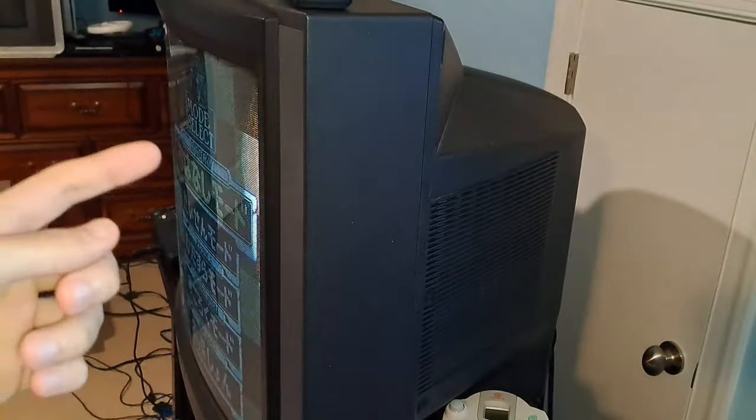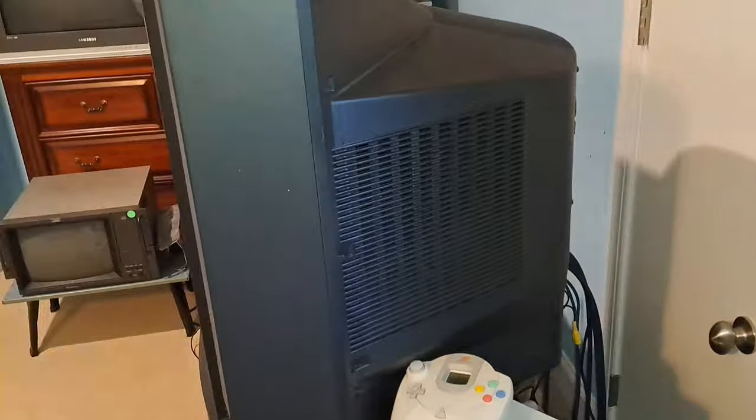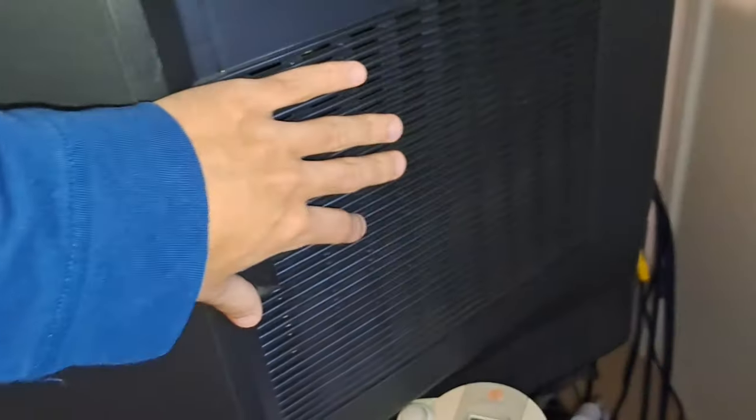This is the side profile of the TV. You can see this is a curved set, 32 inches as mentioned before. It has the aperture grill screen, like all Trinitrons do. Here is where you'll find one of the speakers. There are two big speaker modules — basically a large plastic housing with a speaker that pipes out the side and also out the front, giving it a more pseudo-stereo feel for both sides. It's really neat.